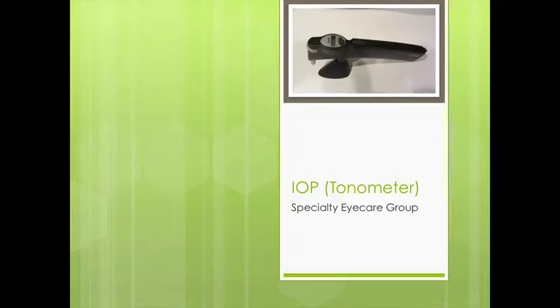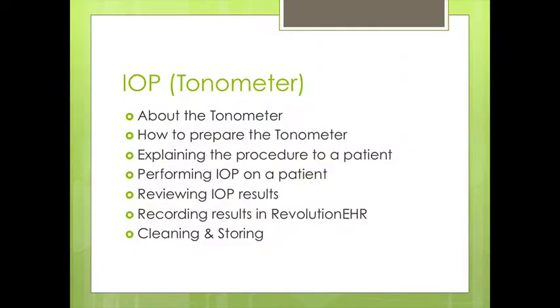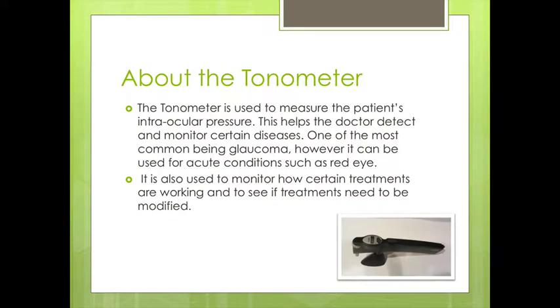At Specialty Eye Care Group we want to make things as comfortable as possible for patients, and as such we use the iCare tonometer to check the pressure of a patient's eyes. During this video we're going to talk about the tonometer, how to prepare it, explain the procedure to a patient, performing it on a patient, reviewing the results and recording them in Revolution, and then cleaning and storing the instrument.